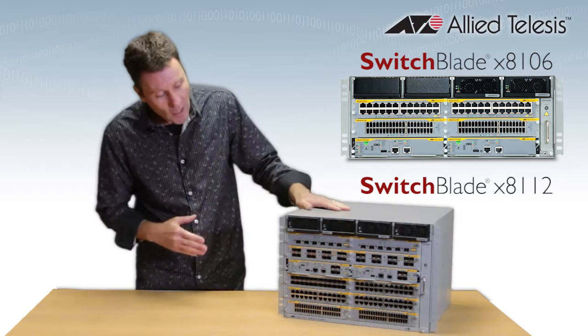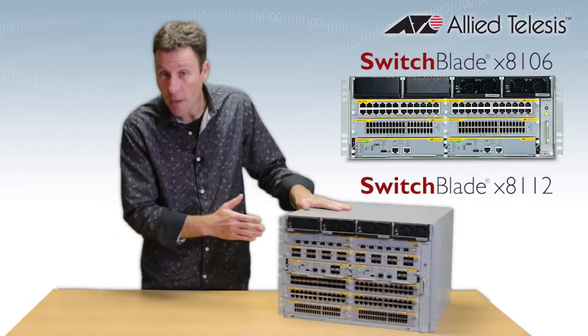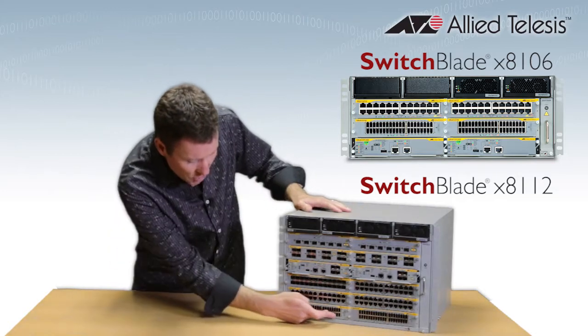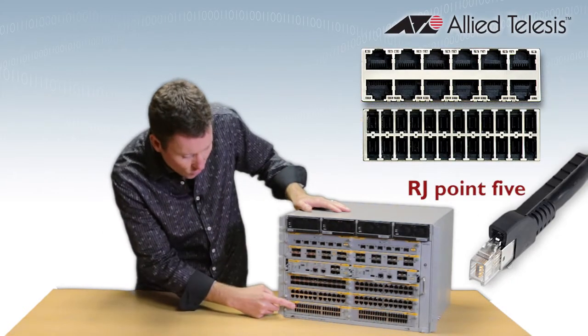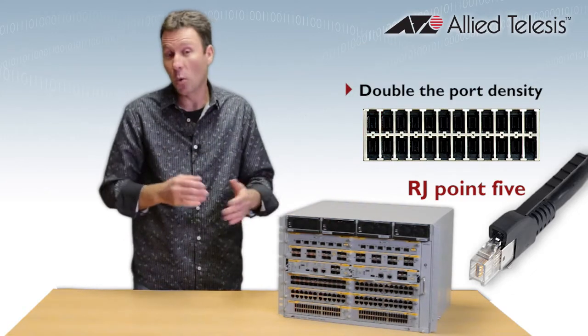Both of these offer a really extensive range of connectivity options. As you can see, we've got copper and fiber, there's gigabit and 10 gigabit, and power over ethernet. These very latest line cards — the GT40 at the bottom here — utilize the very latest RJ45 connectors, which are literally half the size of a standard copper connector, so they let you double your port density.